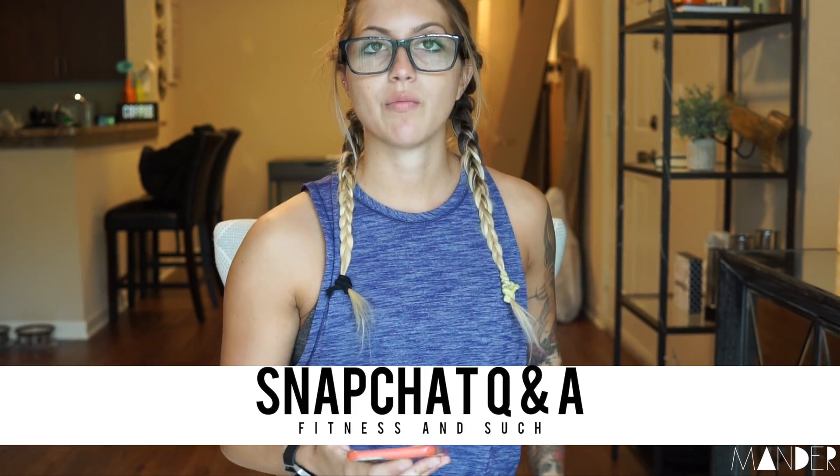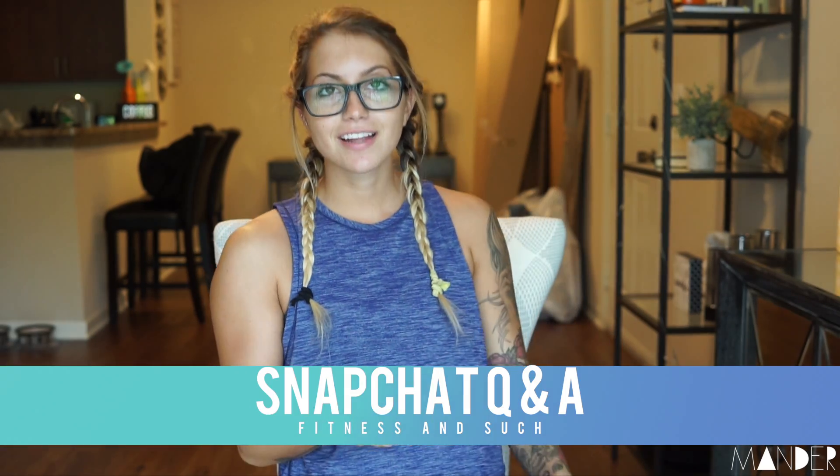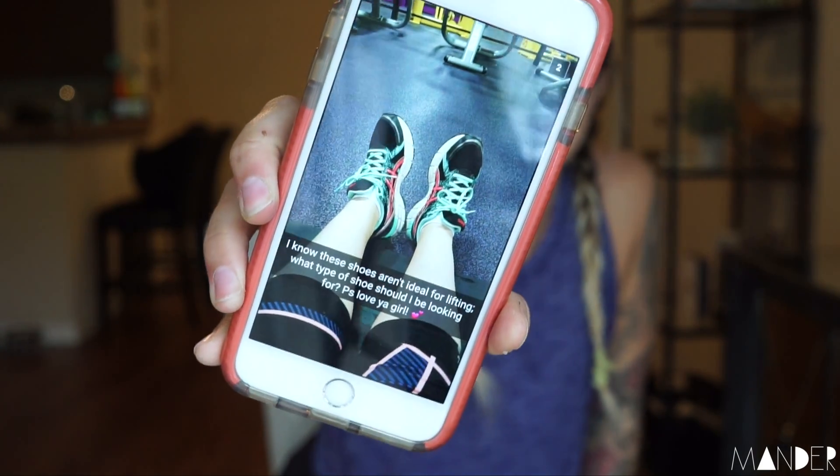Do you like it with this lens better? I feel like this is way too far away. I decided to do a Snapchat Q&A in the meantime while I can't figure out exactly what I want to do for a video. So the first question — someone sent me their shoes asking what type of shoe should they be looking for.